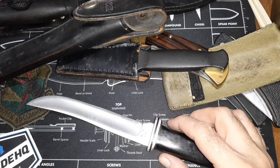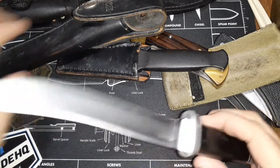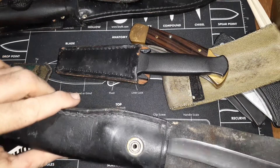I'd say this knife dates somewhere between 1968 and 1972, so probably early 70s. It comes with a Buck sheath that friction-fits in and then you've got a clip to hold it in.